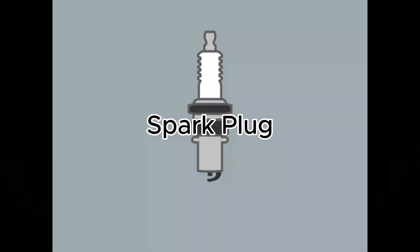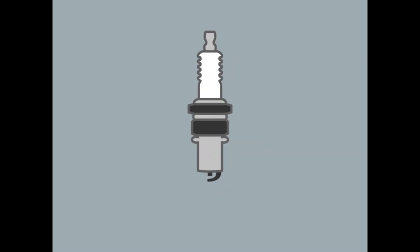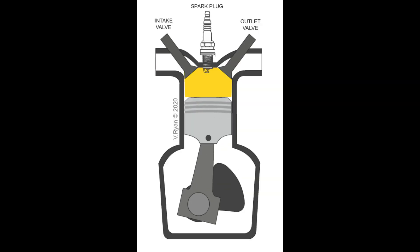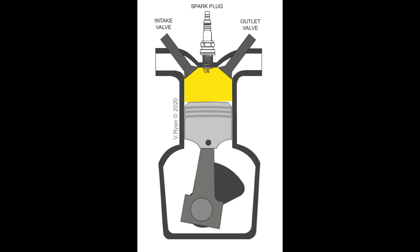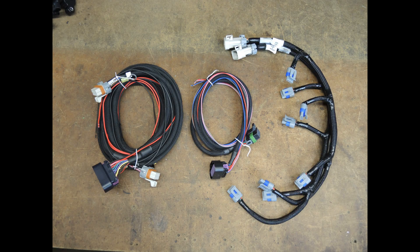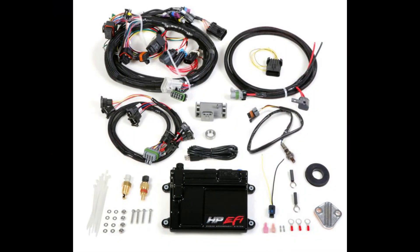Number five, we have the spark plug. It is the main component that receives the high-voltage electrical charge from the ignition coil to create a spark that ignites the air-fuel mixture in the engine cylinder. And last but not least, we have the wiring harness — a wire that connects all the electrical components of the system, transmitting power and data signals between the ECU, sensors, coil, and all the spark plugs.